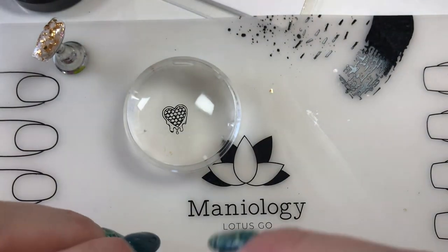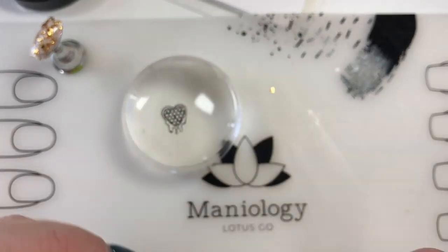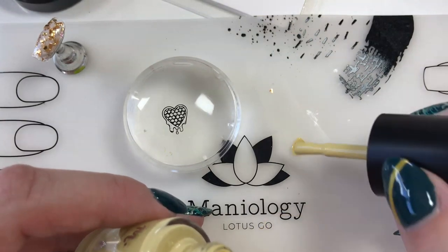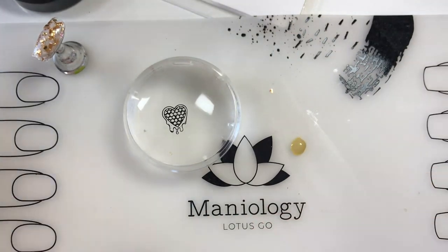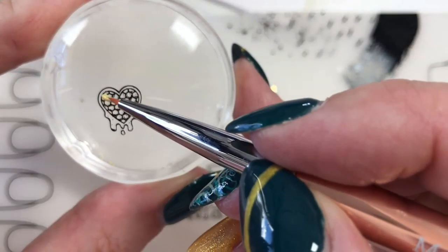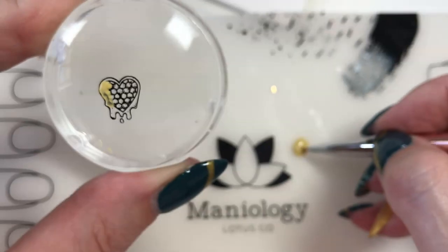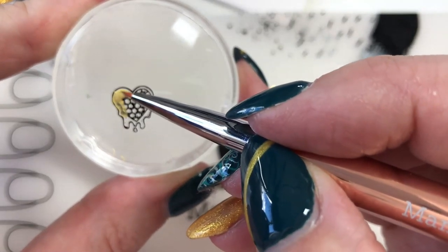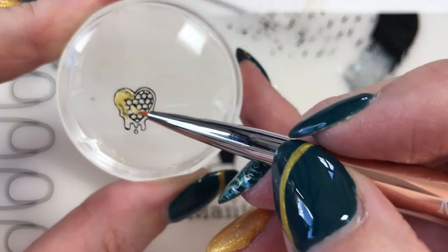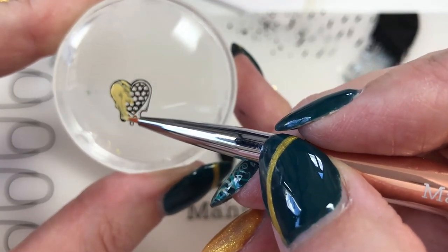On to the Winnie color — not Honey Pot, that was Honey Pot, this is Winnie. So I'm going to put a dab on my silicone mat, maybe two dabs, and then I'm going to be painting the whole image. It's nice when you get to paint the whole image because you don't have to worry about all the little fine details — just don't go out of the lines. I forgot this one looks kind of translucent when you put it on the stamping plate.